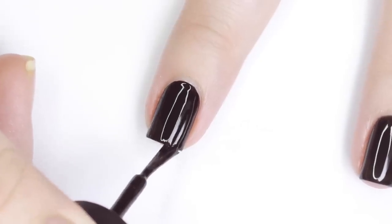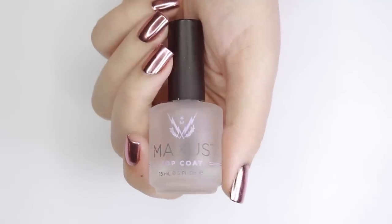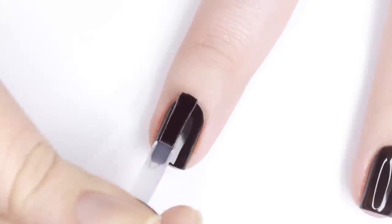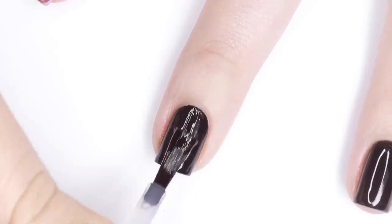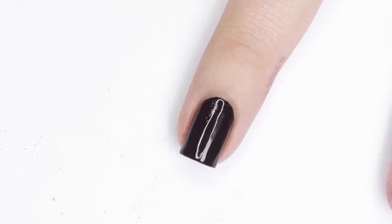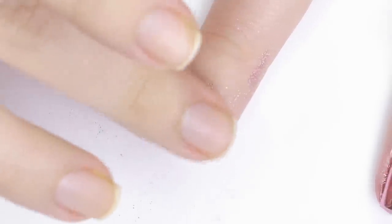If your black polish dries really shiny and not matte or semi-matte you don't need a topcoat, but for the chrome powder to work with regular polish you'll need the surface to be shiny and somewhat tacky. So I'm applying a glossy topcoat and waiting for it to dry a little — you want it kind of tacky, not too tacky, just enough where if you rub your finger across the surface you're not going to dent it, but if you pushed hard enough you would be able to. This is kind of a trial and error process and it'll take some getting used to.